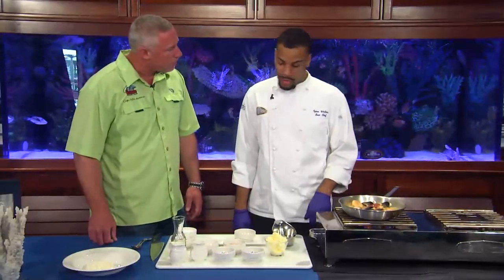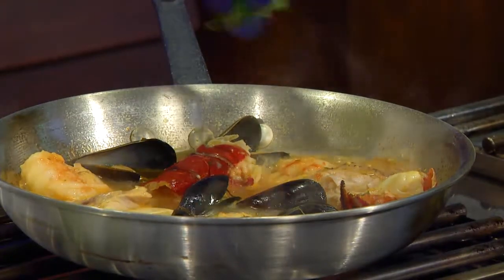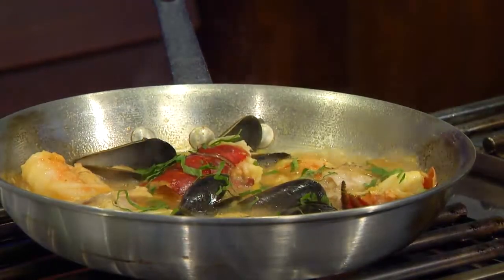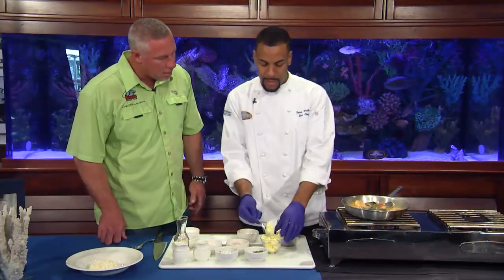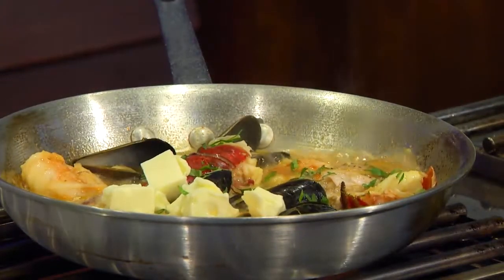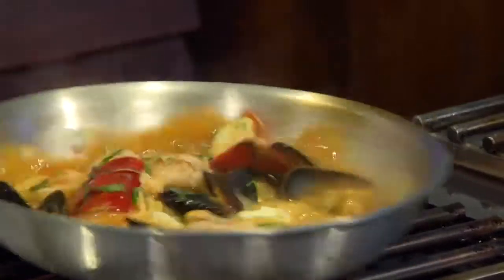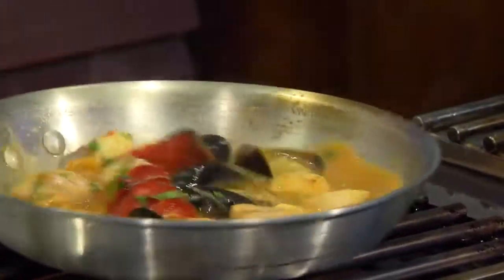Now that the seafood's cooked all the way through and soaked up that broth flavor, we're just going to add a little more flavor to it. We've got some chiffonade basil we sprinkle in there, and chopped parsley — add some color, a little bright green in there. We finish with a little butter. We're going to melt it in there, incorporate the butter, and it's going to add a little richness to it as well as thicken the broth up. Gives a little sheen, a little fattiness — makes it taste good. And butter makes everything taste better.